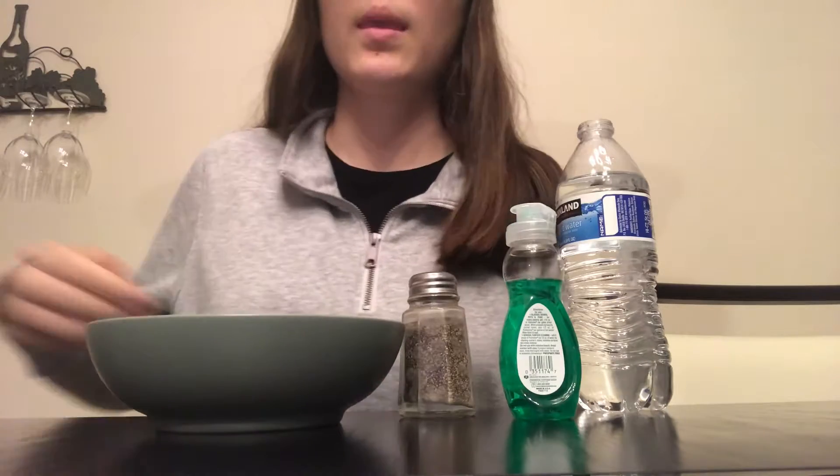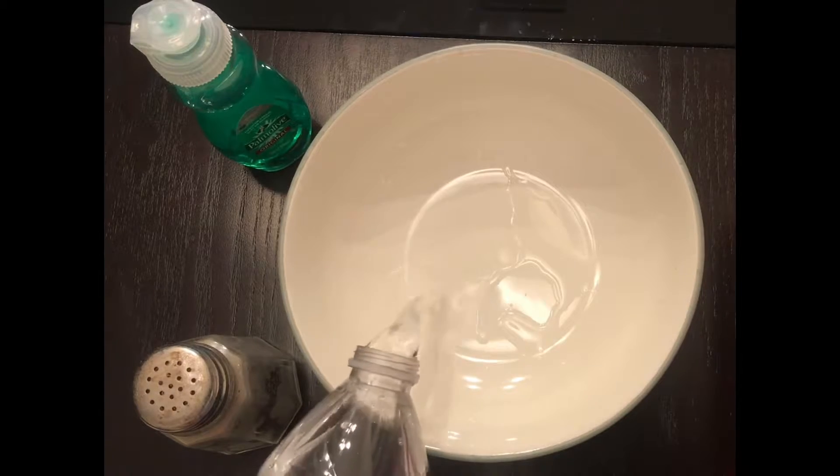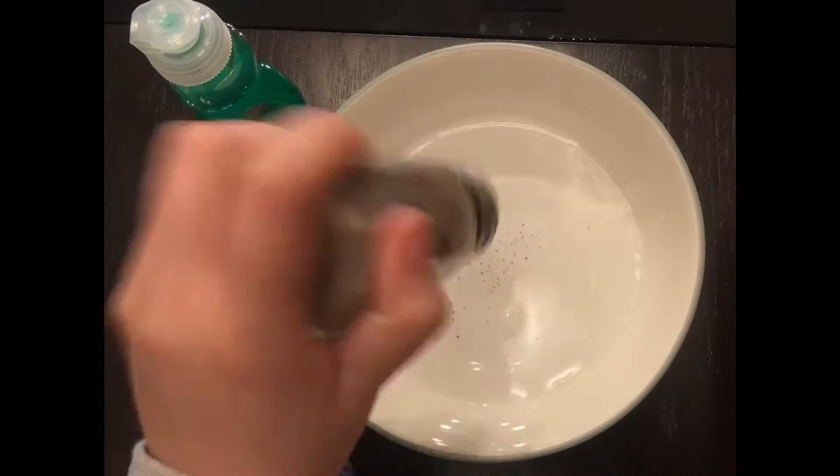Some pepper and dish soap. I start out by adding a pretty thin layer of water to the bowl — you just want enough so that you can have a layer of pepper on top.